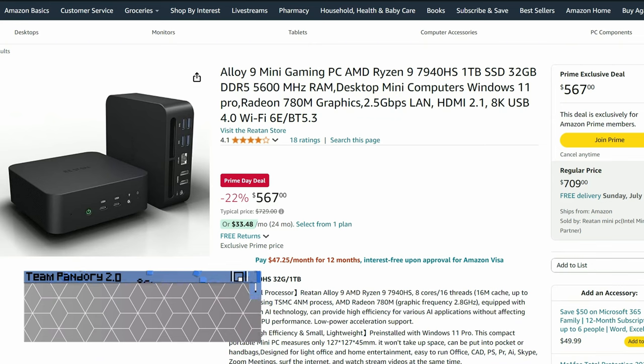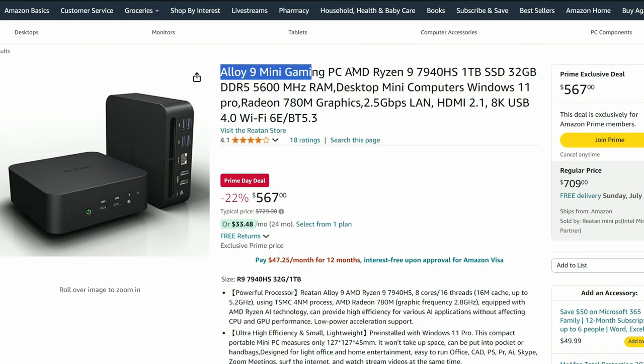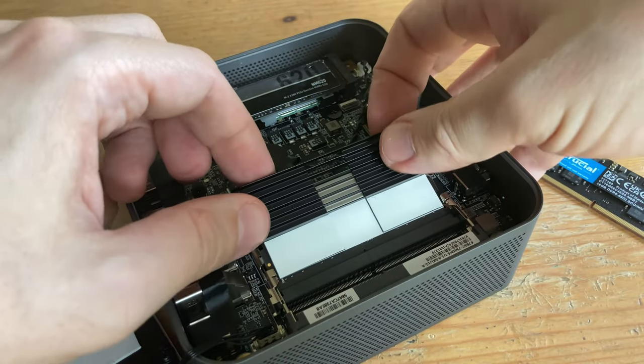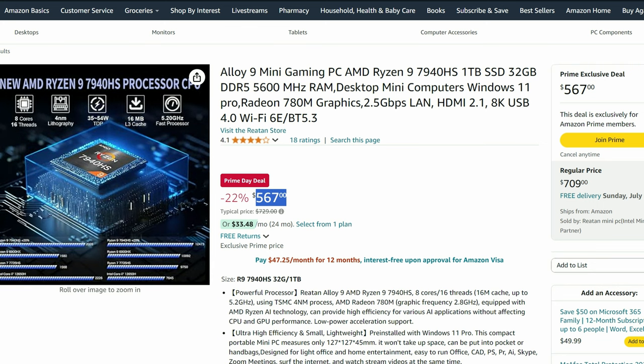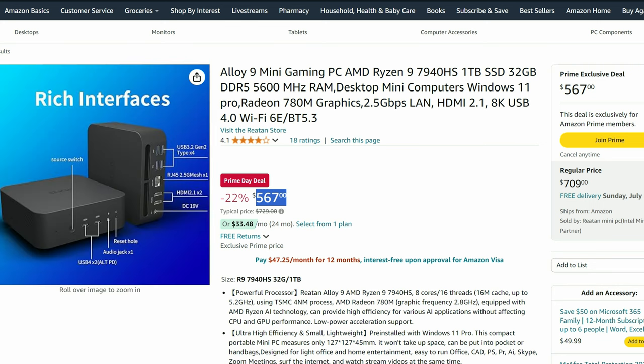Now we're moving on to the top-tier Ryzen chips, which will mainly have faster memory and GPU, allowing for AAA games, sometimes at 1080p. The first one is the Ryzen Allo 9. This mini PC uses quality parts, has a full metal case, and with its liquid metal thermal compound it stays very cool. It's extremely rare to see a computer with two HDMI 2.1 ports, especially at this price point. The only real problem we had with this computer was the poor Wi-Fi signal strength due to its robust metal case.